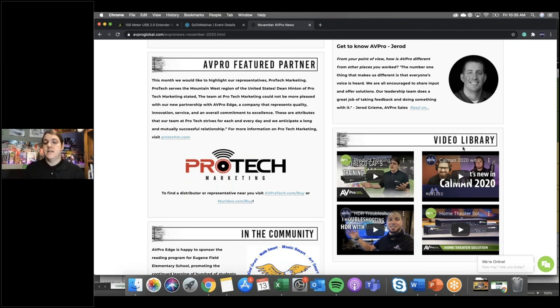Thank you for joining this training today. I really appreciate it. If you have any other questions, you can always send me an email at tom@avproglobal.com. For sales questions, reach out to your regional sales manager or give us a call at 605-274-6055. We've got plenty of people to help you learn about these products, figure out how many you should be stocking in your trucks or shop. I appreciate you tuning in and we will see you on the next training.